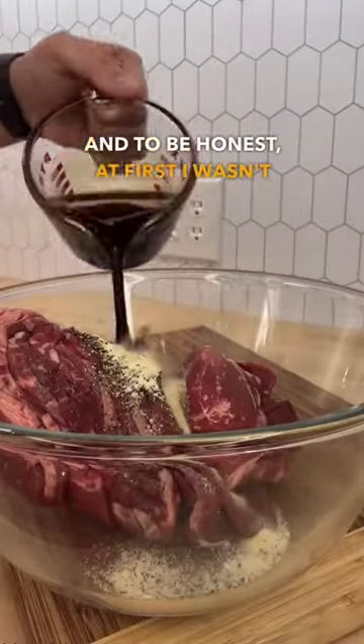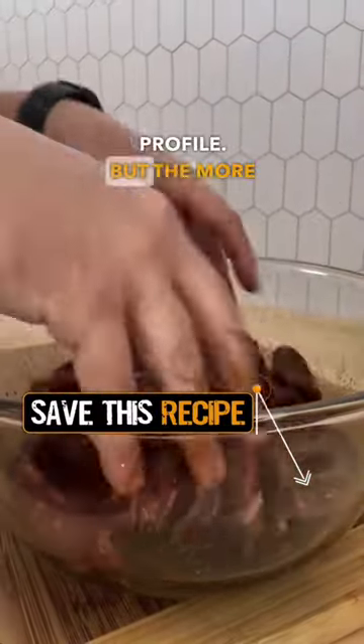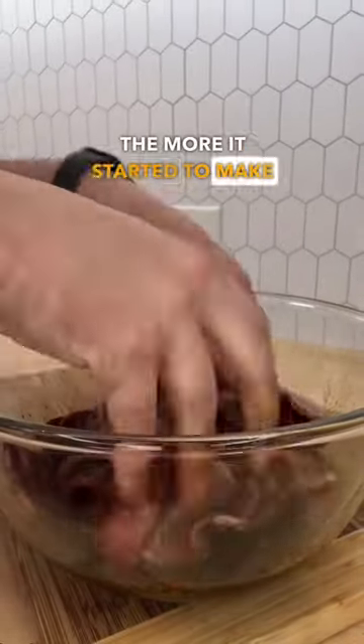Cliff suggested this flavor a few days ago in our Facebook group. And to be honest, at first I wasn't very excited about it. We use it a lot as an ingredient in some of our bases, but never as the dominant ingredient that makes up a flavor profile. But the more I thought about it, the more it started to make sense.